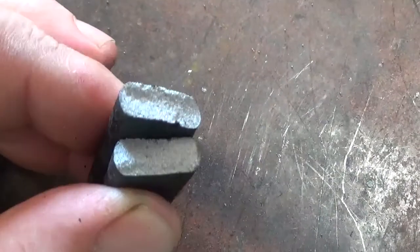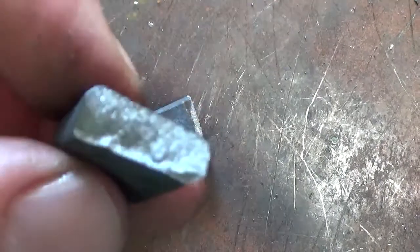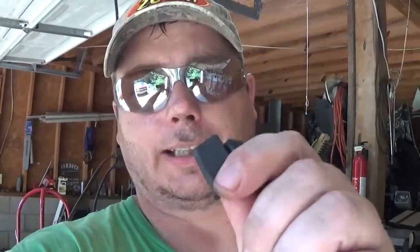Our first one is normalized only — it bent over a good bit before breaking. The second one was oil hardened with no tempering and pretty much broke immediately with a fairly light tap. Our last one was oil hardened and tempered at 400 degrees for one hour — it did break, but it took a good amount of effort. Let me know in the comments if you like this kind of testing. I thought about doing it again with some different types of steel, so drop a comment and let me know what you want to see. If you don't mind, like and subscribe — thank you.